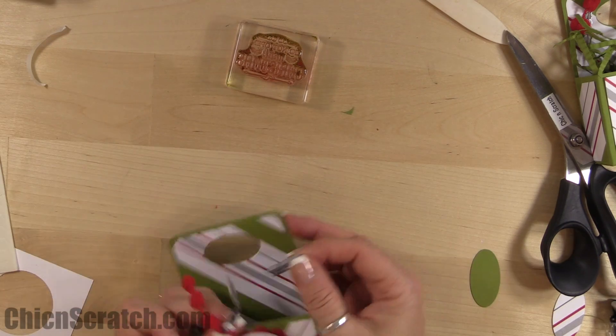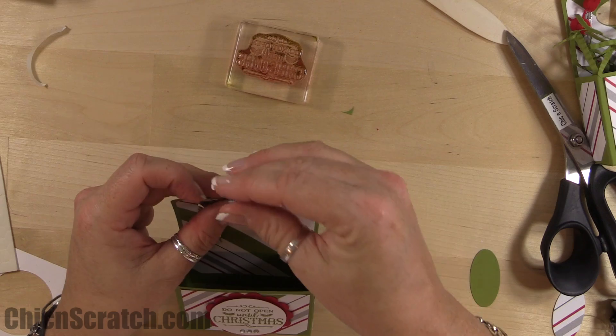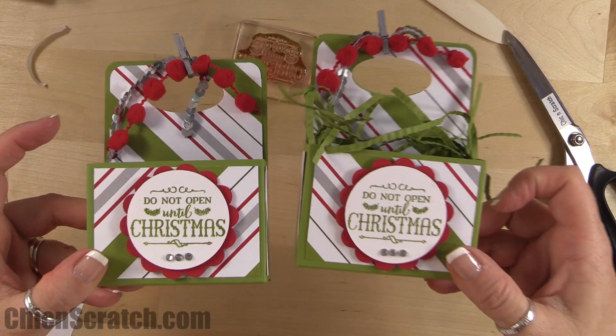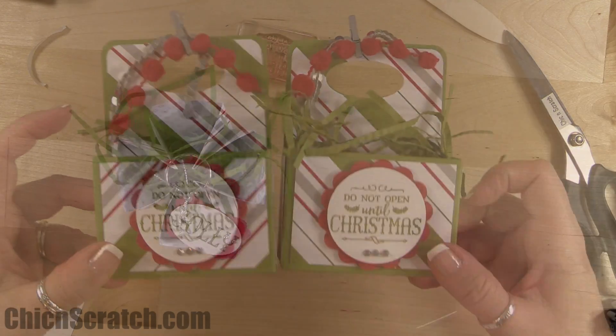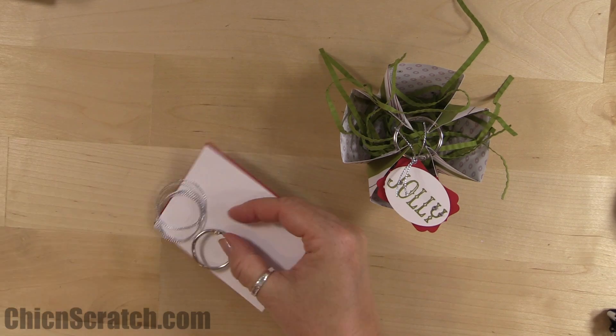For the sequin and pom-pom, just take the little clip and clip it up here at the top. There is your box — super cute!